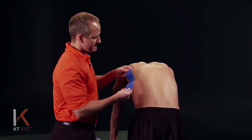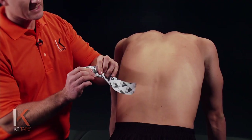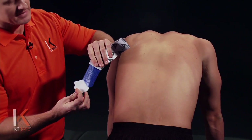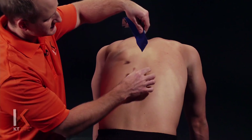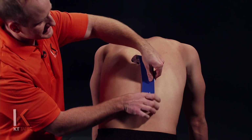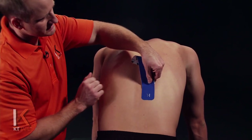For my first piece, I'm going to take one full strip. I'm going to twist and tear the backing paper, being careful not to touch the adhesive of the tape, to form an anchor. Where I'm going to place this is relative to the area of pain. If you have pain along this area in the mid back, I'm going to place that anchor just below that, applying it with absolutely zero stretch.